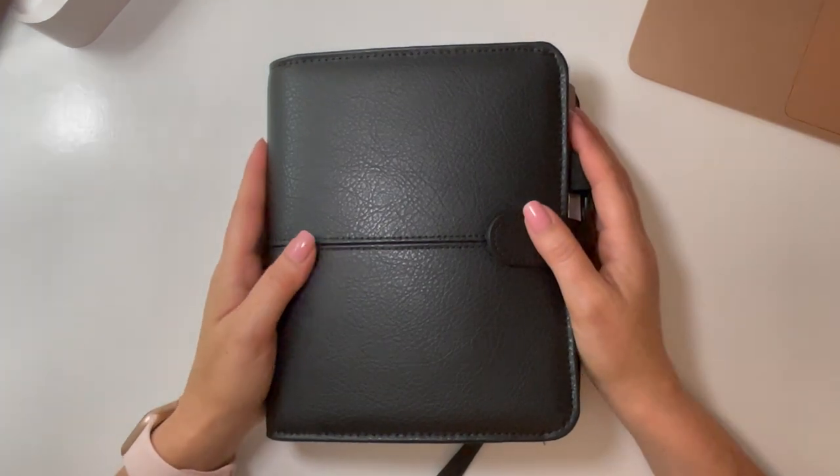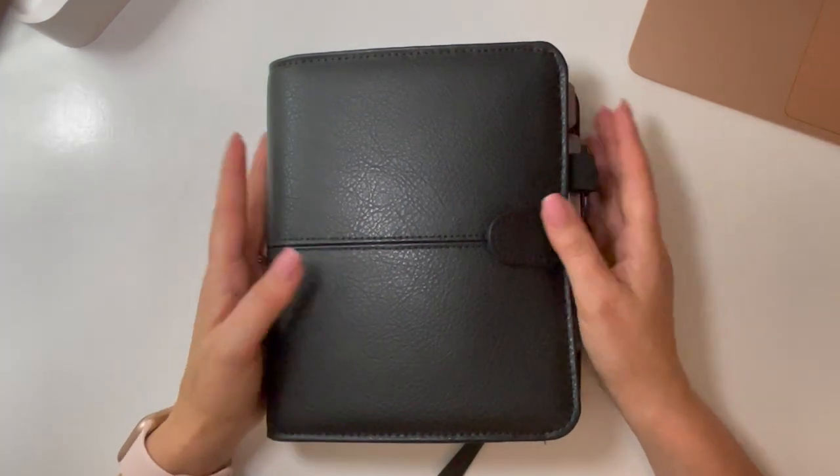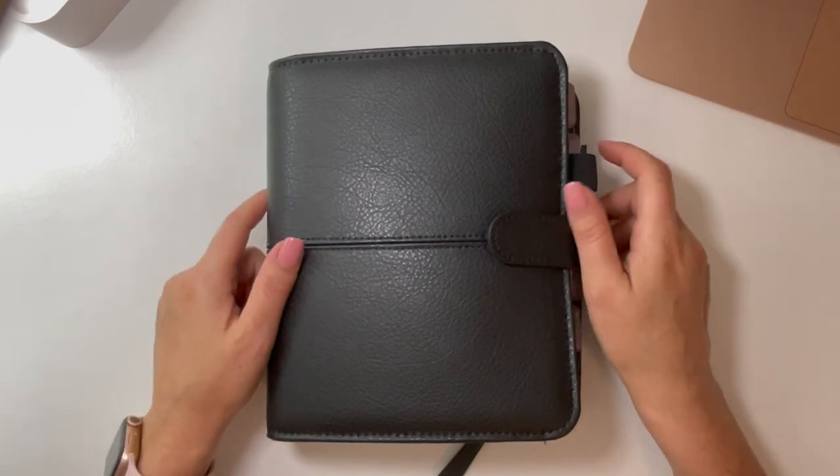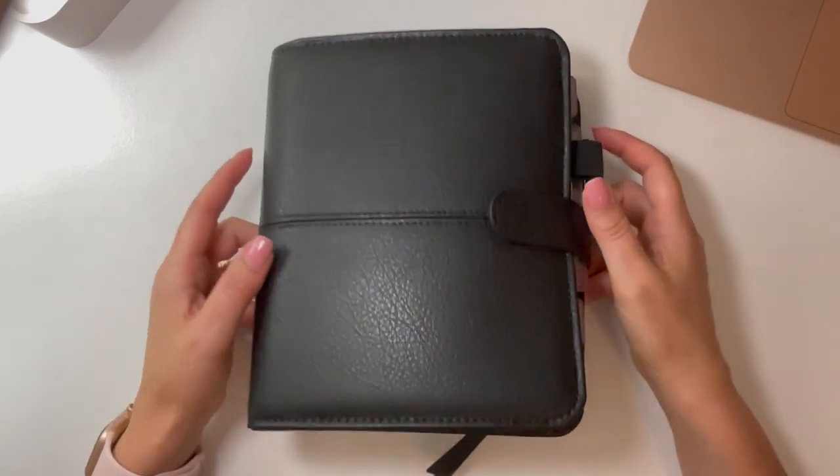Hi everyone, welcome back to my channel. I'm going to give you a tour of my Black Anna Compact binder. This is the Franklin Covey Compact.